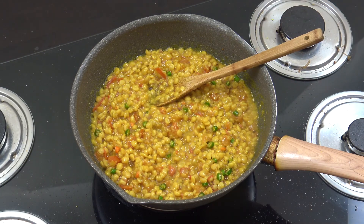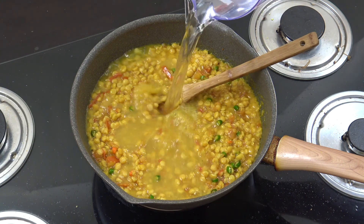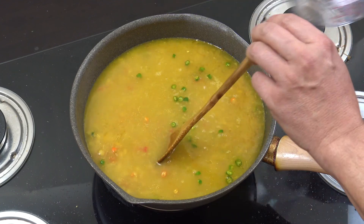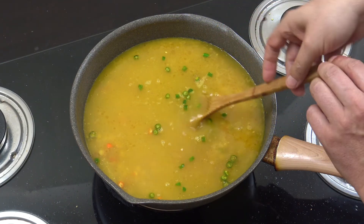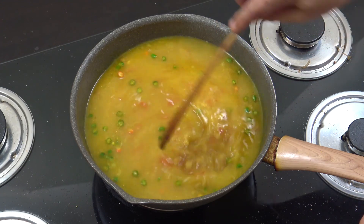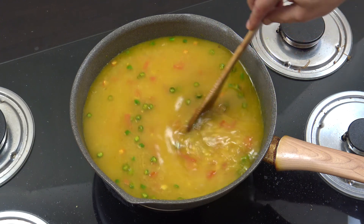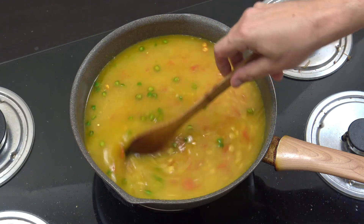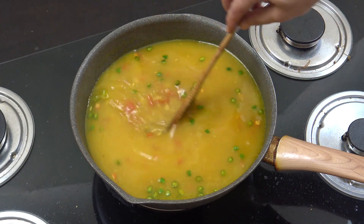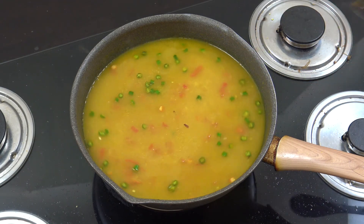Now, water — cold water, and quite a lot. That's a litre of water there. The word for water in Amharic is wuha. Now we're going to cook this — it's probably going to take about ten or fifteen minutes. It's going to reduce down as the water evaporates, and it's going to be absolutely wonderful. Give it a stir every now and then.